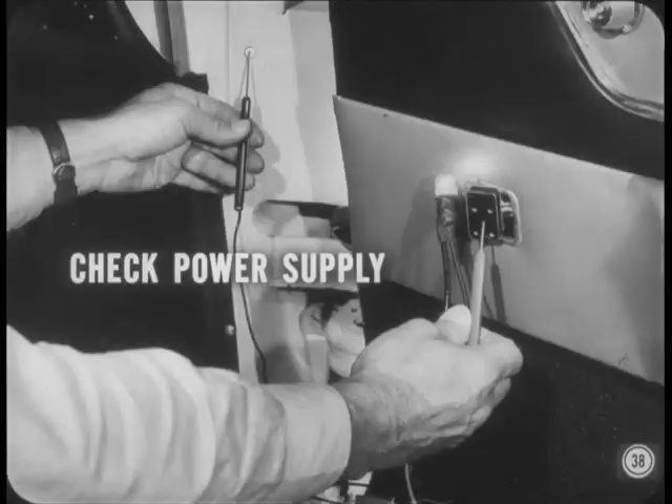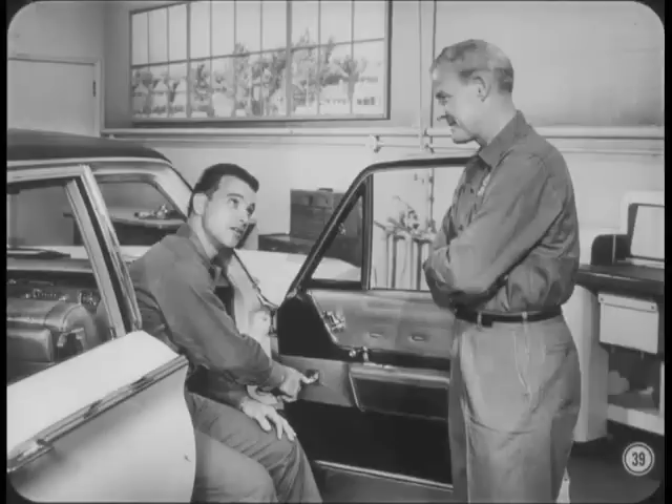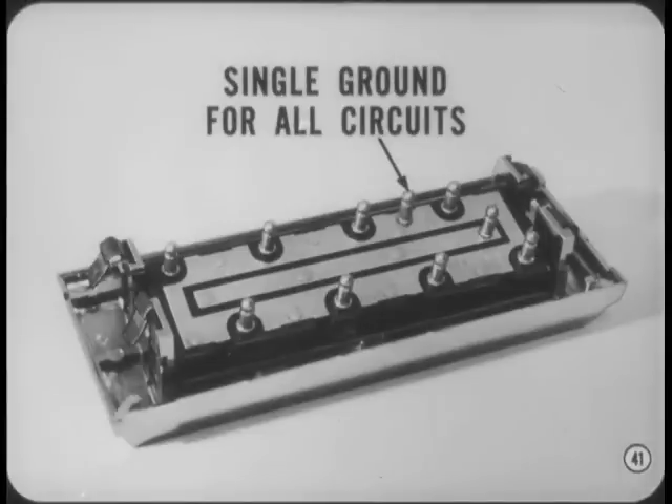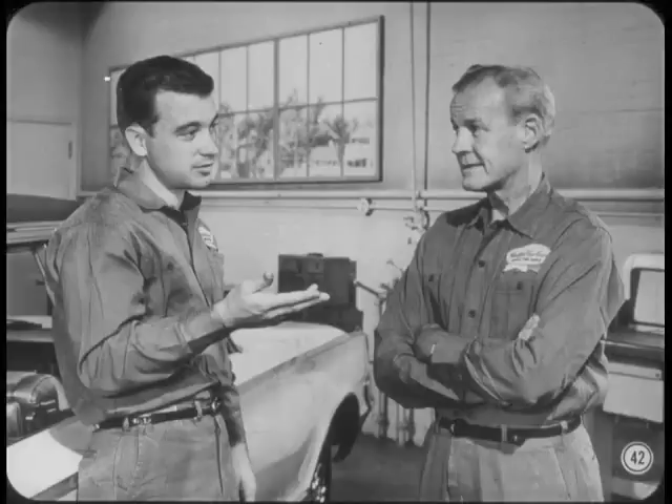Here's another tip. If a window operates from the master switch but not from the individual switch, use a test light to check continuity between the circuit breaker and the individual switch. I think I can anticipate the next one, Hank. A window that operates from the individual switch and not from the master just has to be caused by a bad master switch if all the other windows work normally. The single hot lead to the master switch feeds the master switch circuits to all four windows. It's not likely that one would be dead unless all four of them were. The one common connection between the master switch and all the other switches is the ground. So if the ground is bad, the window lifts won't work from any switch. The only answer is that the hot circuit inside the master switch has gone haywire, and that means a new master switch.